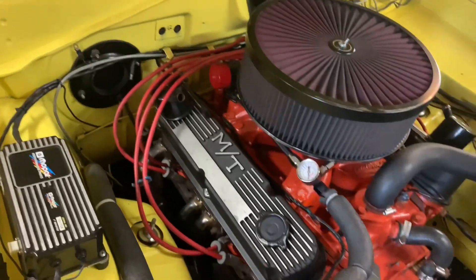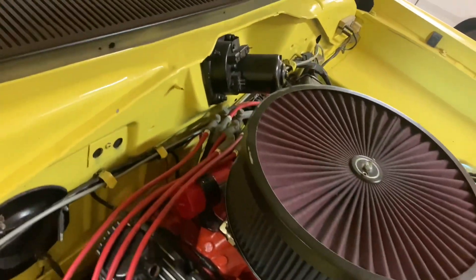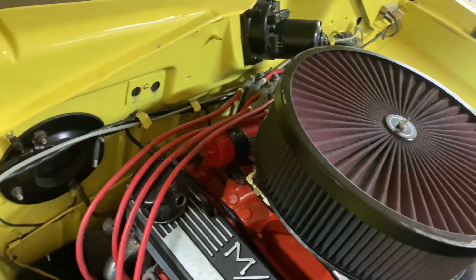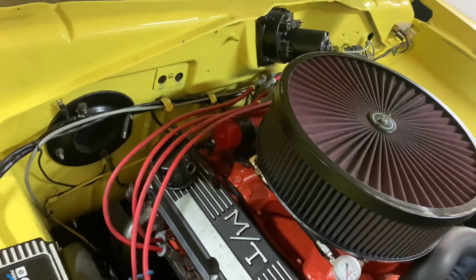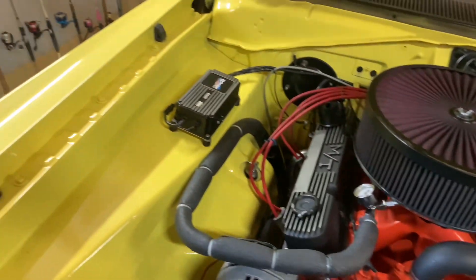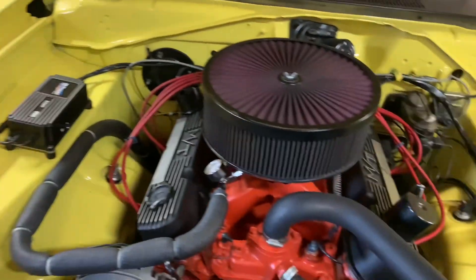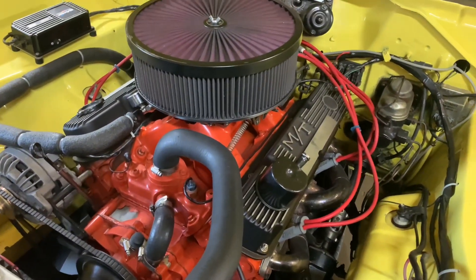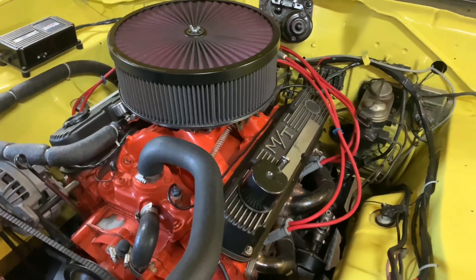The ignition system has the MSD Pro Billet distributor with all mechanical advance, an MSD coil, MSD wires, and an MSD ignition box. My ignition timing is 36 degrees total, and it comes in pretty early because I have the light springs in the distributor.